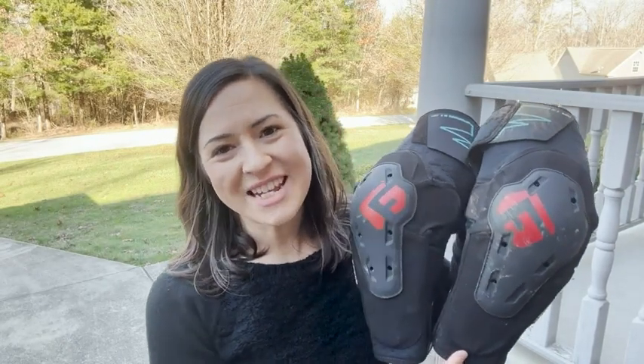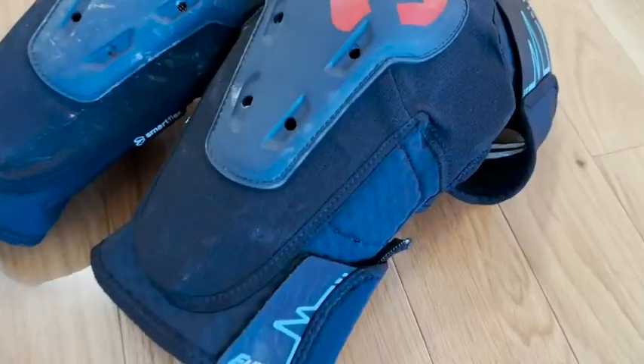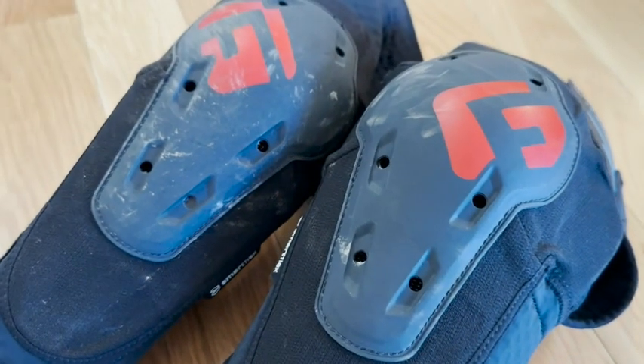Hey guys, it's Alicia with WTI. If you are looking for some solid knee protection, I want to show you these knee pads I have here for my husband. These are the G-Form E-Line knee pads.